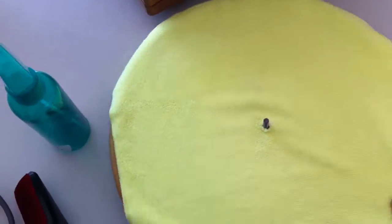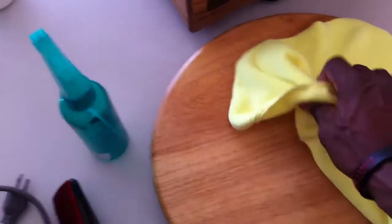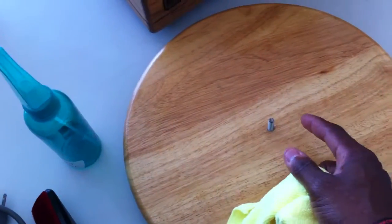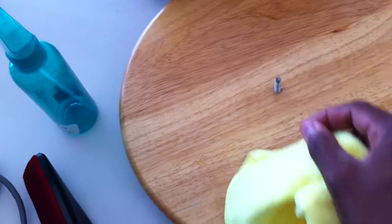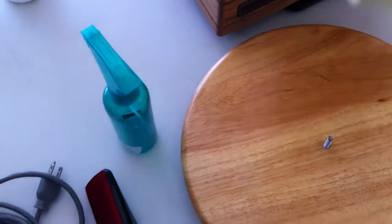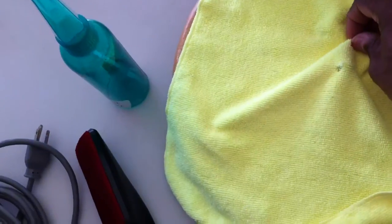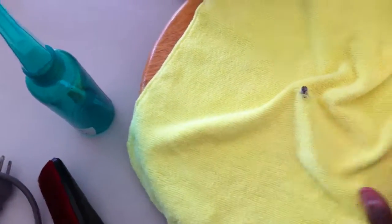This is a lazy Susan. I bore a hole in the middle and put a piece of metal there to hold the record securely. Then I put a microfiber cloth on top of it. So that's how I used to clean my records.